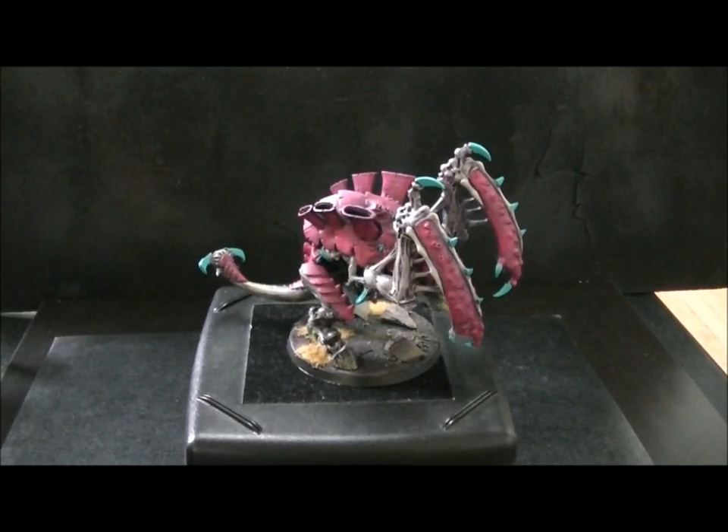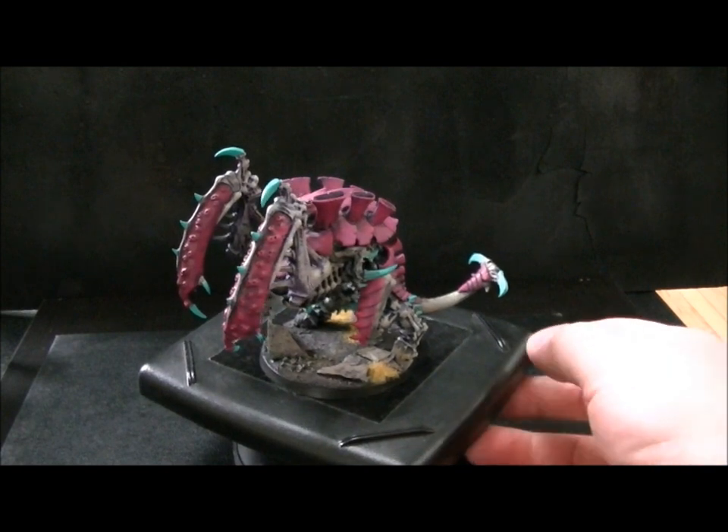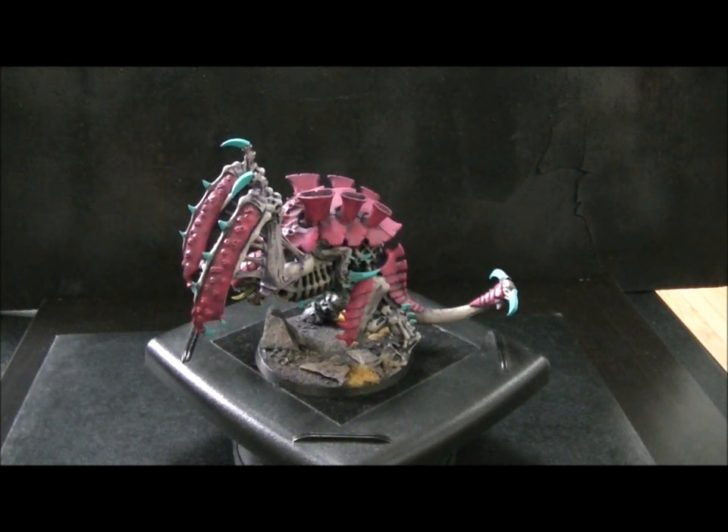Hey Blue Table fans, just going to show you a conversion really quick. Well, it's not really a conversion, it's more of a kitbash. This is a Carnifex for my Fungus Nids. This is the stand-in for two Twin-linked Devourers, which I've explained on previous videos is pretty problematic. That's the word I'm looking for.